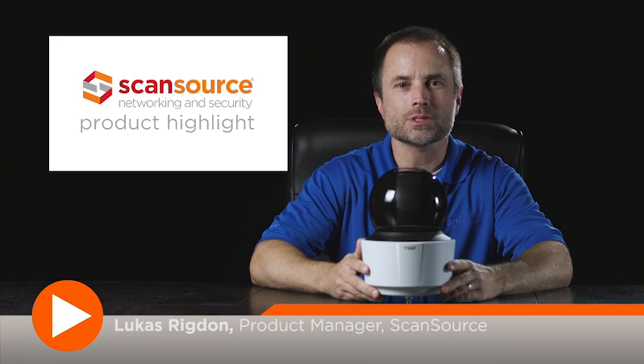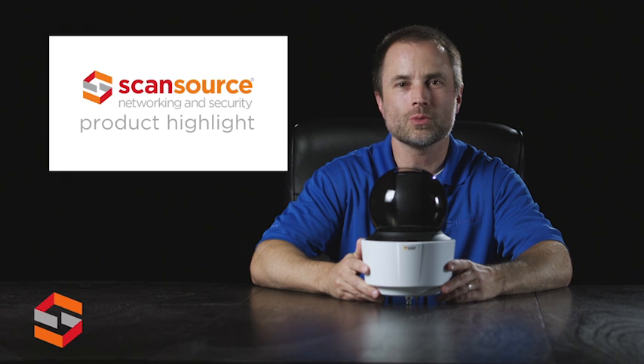Hi, this is Lucas with ScanSource Networking and Security. Today's product highlight will cover the AXIS Q6115E PTZ network camera.